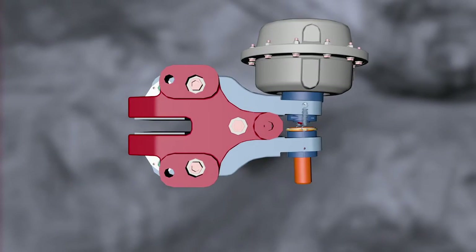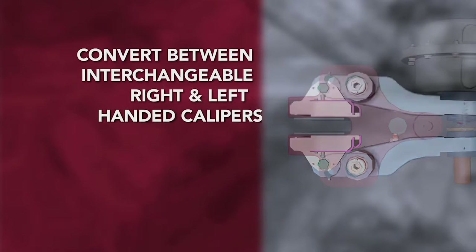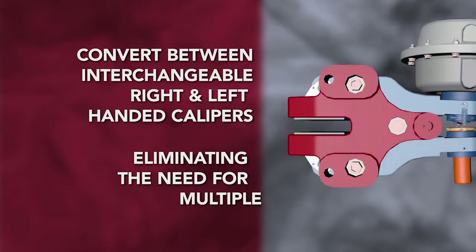Hilliard's new caliper design allows the user to convert between right and left-handed calipers, eliminating the need for multiple parts.